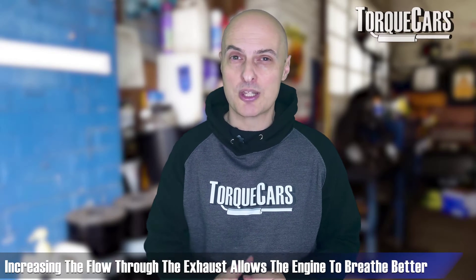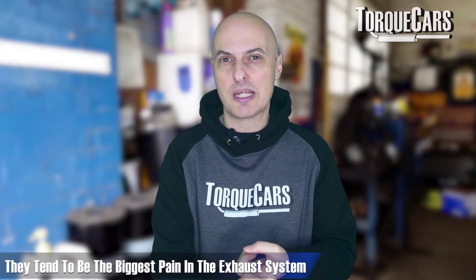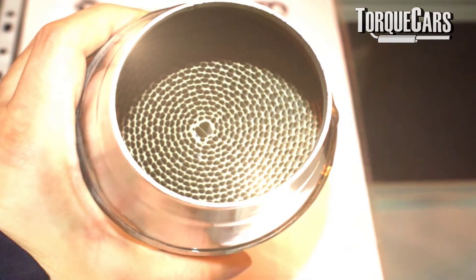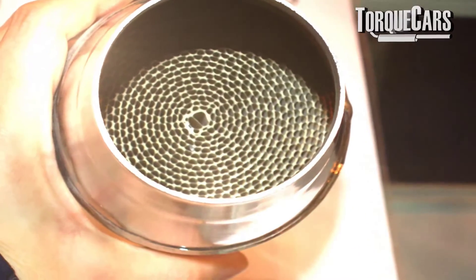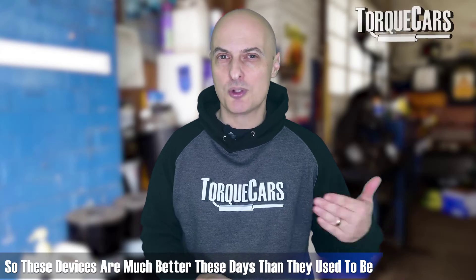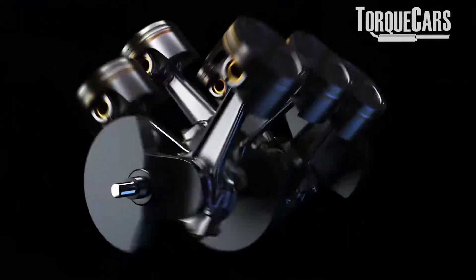The general idea with exhaust mods is to increase flow through the exhaust system to help the engine breathe better. The area most people should focus on, if it's legal in your area, is the catalysts and the DPFs — diesel particulate filters. These tend to be the biggest restriction in the exhaust system. There are often sports alternatives that can be fitted legally, and that is certainly your option for freeing up lost power. Manufacturers do design these fairly efficiently nowadays, though some compromises are made working to a price point.